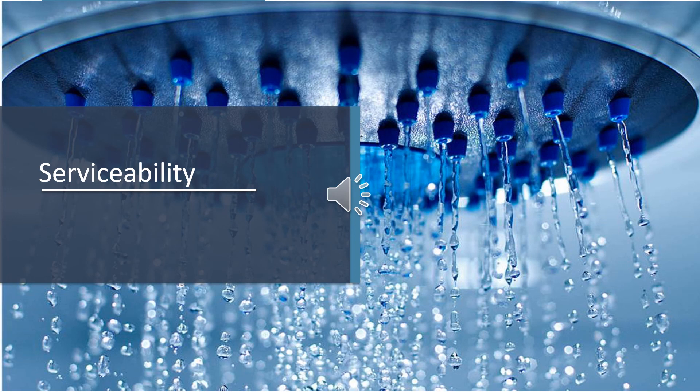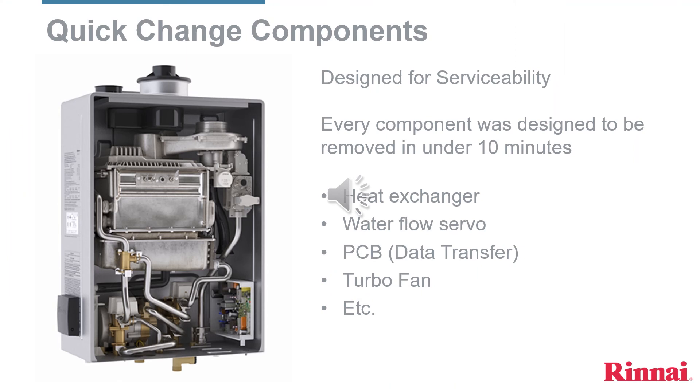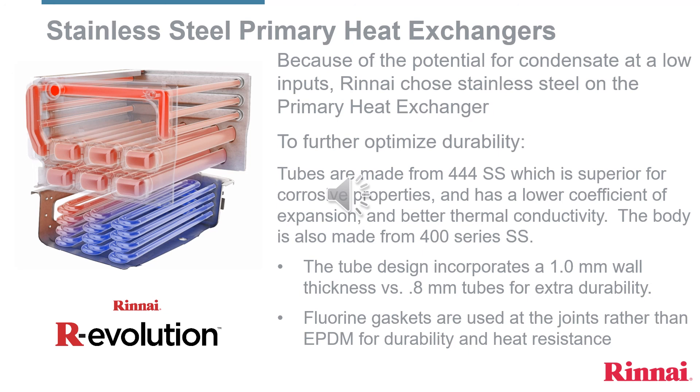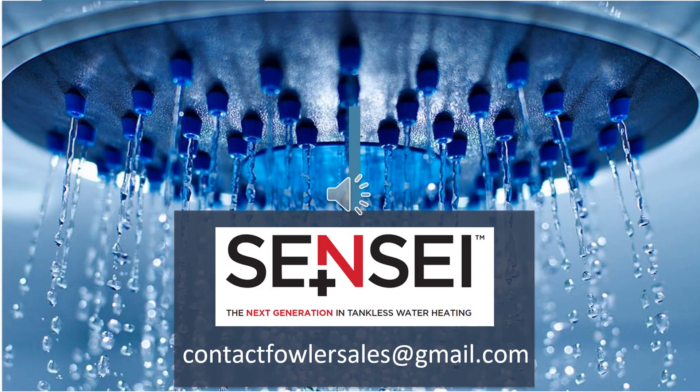These final slides will review serviceability features of the Rinnai Sensei tankless water heaters. Every component has been designed to be removed in under 10 minutes. Rather than a staged burner sequence, the entire burner surface area of the Sensei comes on at the same time at low inputs. Rinnai chose 400 series stainless steel heat exchangers for Sensei due to the potential of condensate at these lower inputs. Please send any questions to contactfowlersales@gmail.com. Thank you for your time and happy selling.